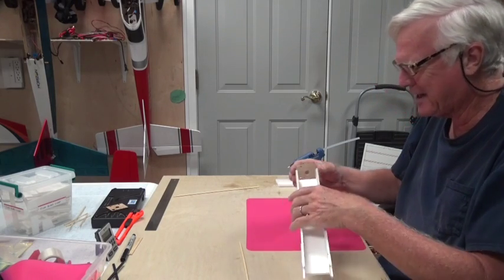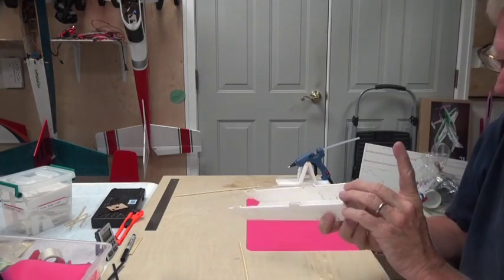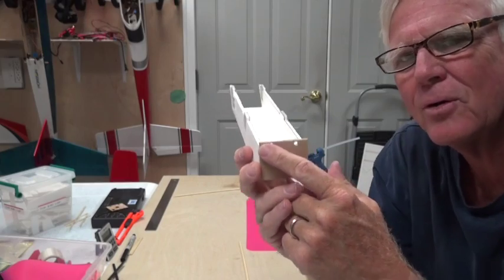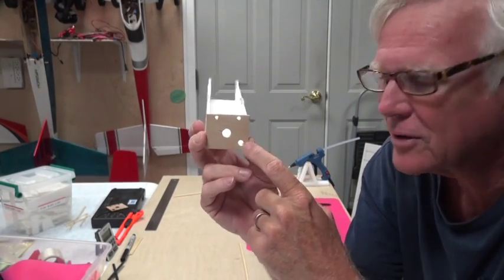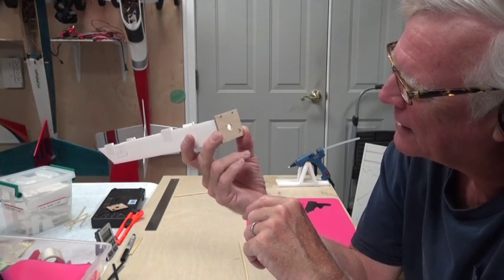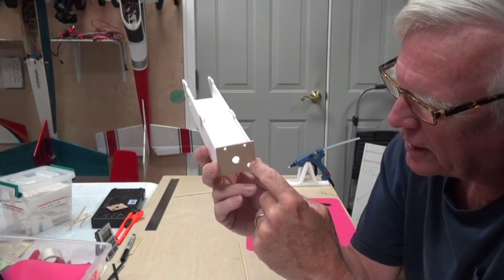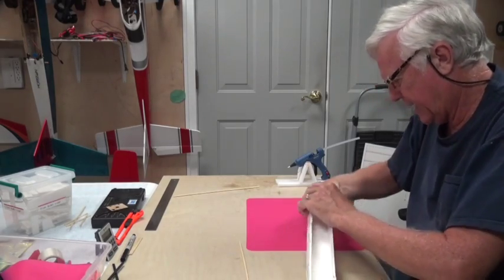Remember two things: the holes for the bamboo skewers to hold on the wing are on the top, and this hole down here I like in the lower left side, because that's where the wires come out of the motor and go into the power pipe. So I'm going to lay it down just like that.